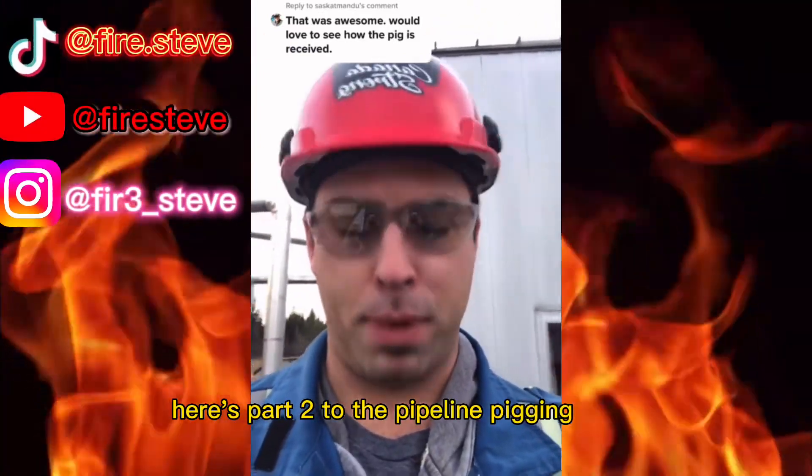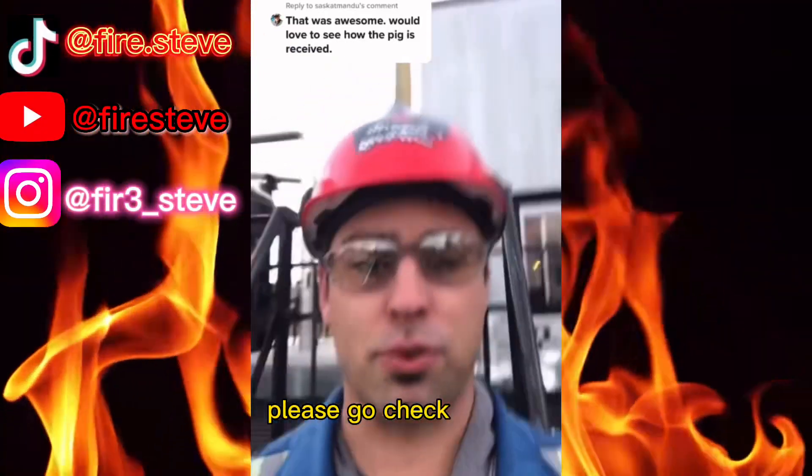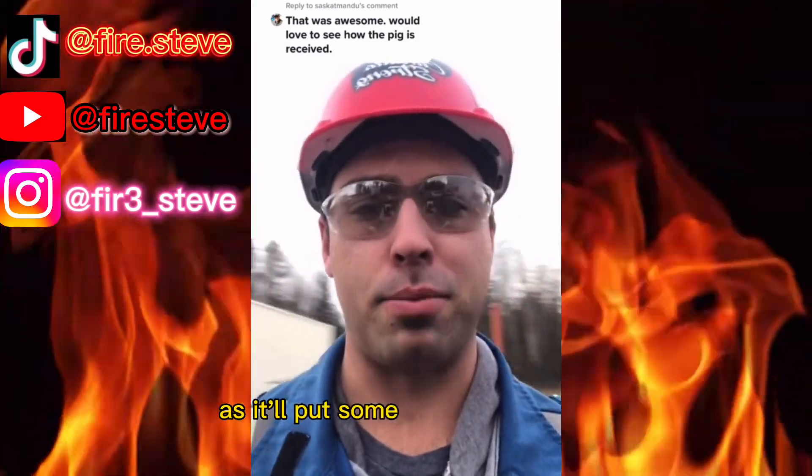So here's part two to the pipeline pigging video. If you haven't seen the first one, please go check that out as it'll put some things in context.